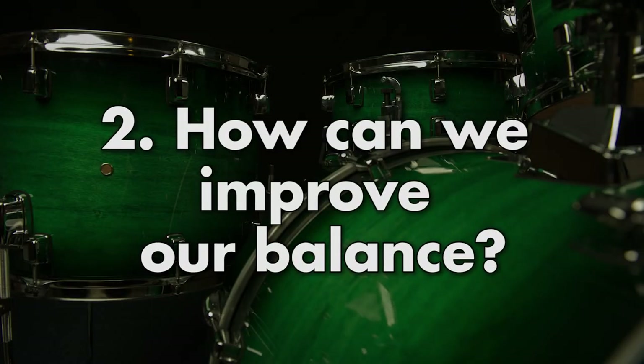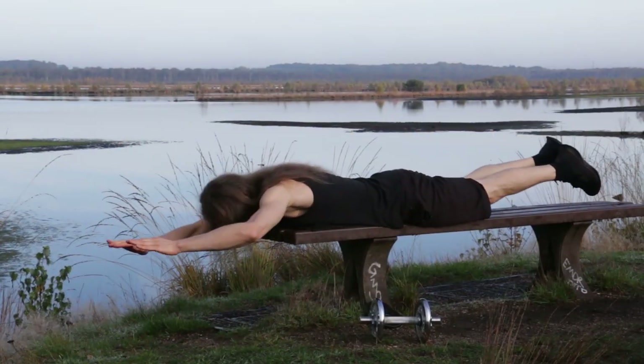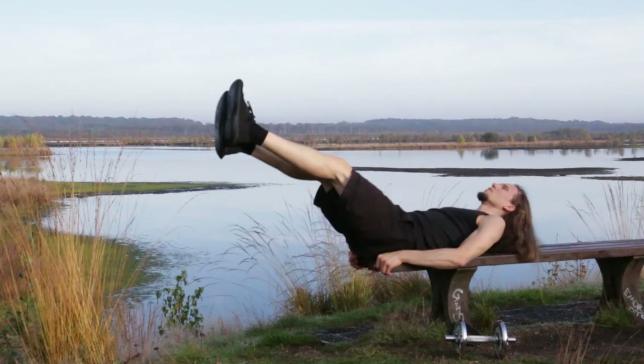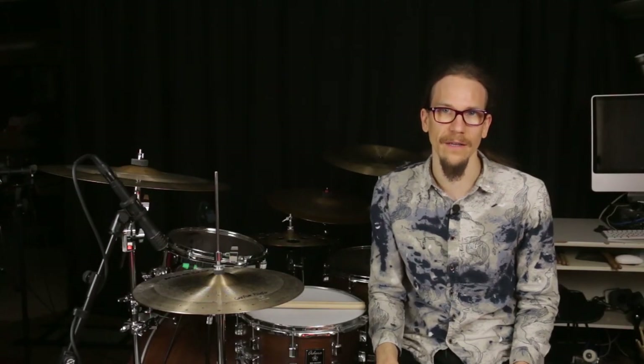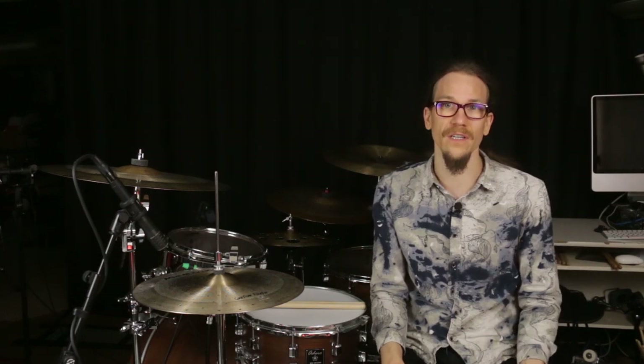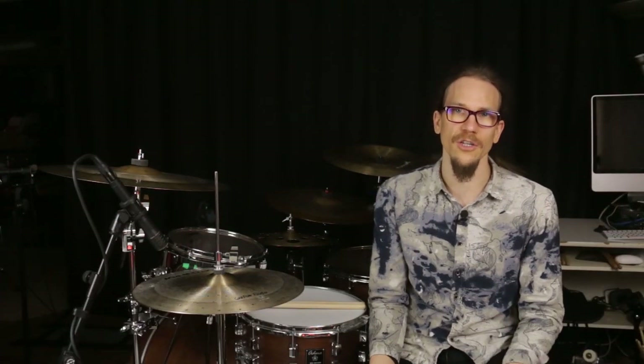Before we look at how you do it on the drums, two suggestions for preparatory training. On the one hand we should train the muscles of our trunk — everything that helps us keep an upright posture. Especially the back muscles, but on the drums the abdominal muscles are also quite important as they help us to lift our legs while sitting. Regular strength training for your abs and back is therefore a good investment in your long-term health and a good preparation for playing the drums. You don't even have to register at the gym — there are plenty of websites with tips and workouts on YouTube. If you don't work out at all, you definitely should start here first.